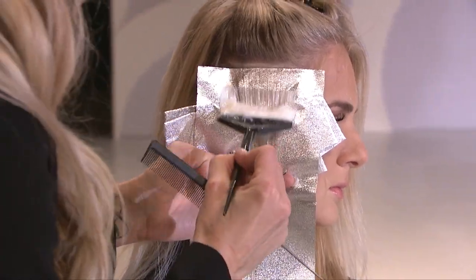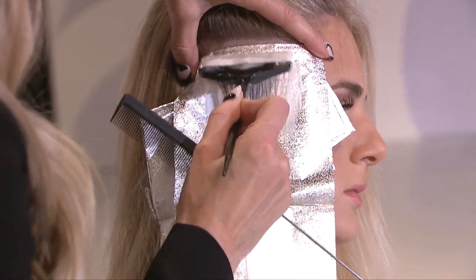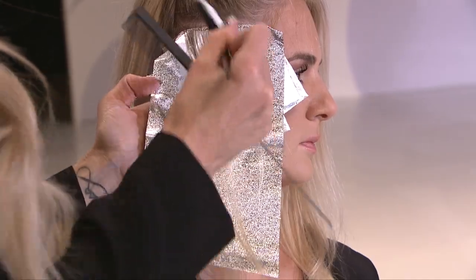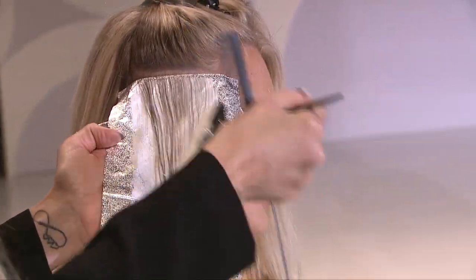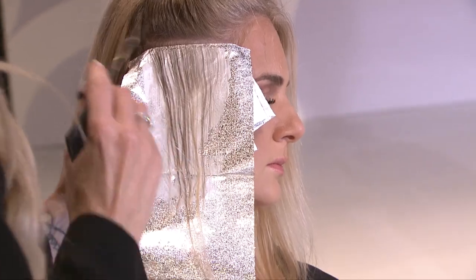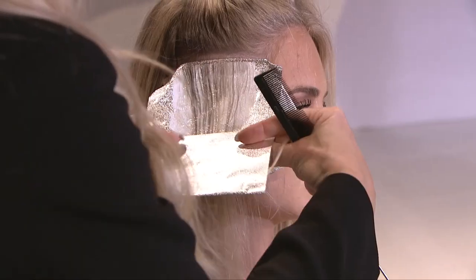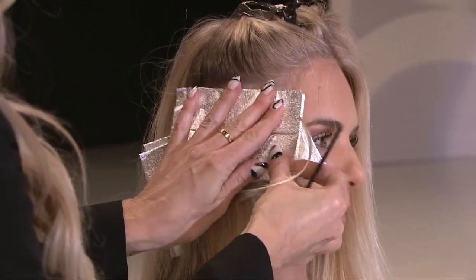Something to keep in mind with your blonding services is to keep super fine sectioning — you always want to be able to see through your sections. It's going to give you much better lift and more consistent results. When you're applying, always think of blending it down, leaving the ends out, and folding that foil up to protect the hair from hitting the lightener.